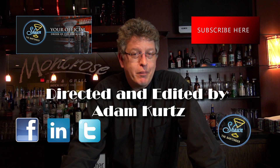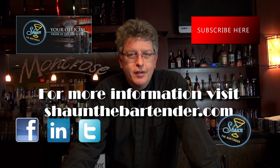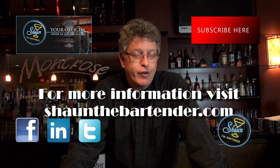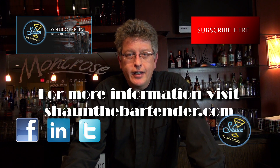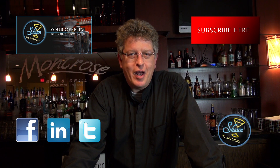Also, if you're on Facebook, come like our page at Facebook.com/SeanTheBartender. Please subscribe here and check out our other social sites like Twitter and LinkedIn as well. Look forward to seeing you again. Until next time. Cheers!